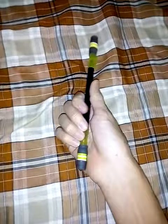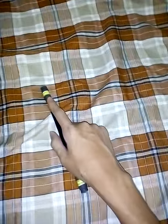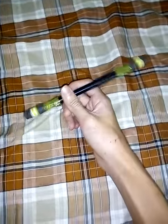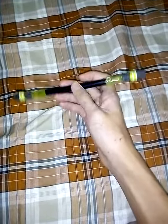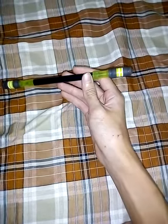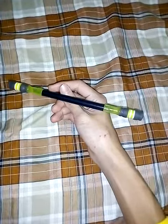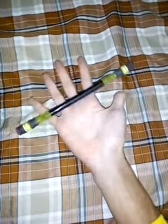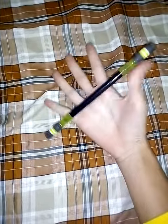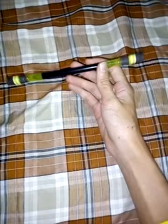So in order to do this trick you need to know how to perform the thumb around. But instead of a normal thumb around, when the pen spins like halfway, you need to open your palm and let the pen slip from here onto your palm.